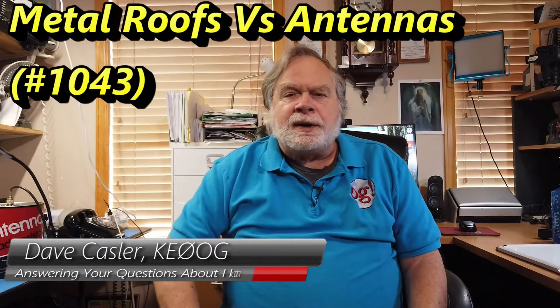Hello, Augies Worldwide. I'm Dave Kassler, Amateur Radio Callsign KE0OG, here with another episode of Ask Dave. Today's question comes from Tim O'Dell, K6TJO, and his question: what advice and pros/cons of mounting antennas on metal buildings?